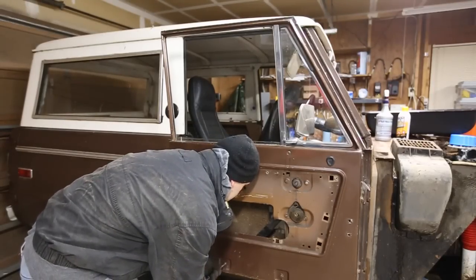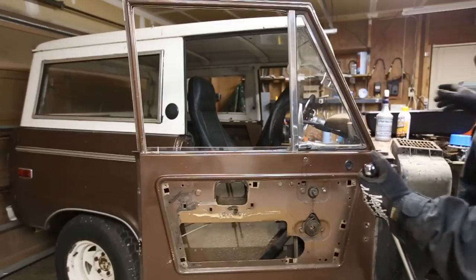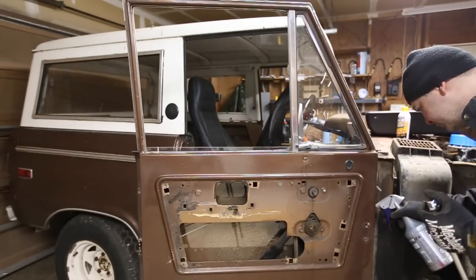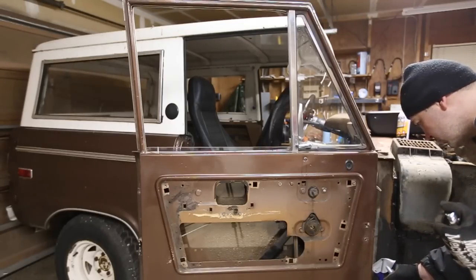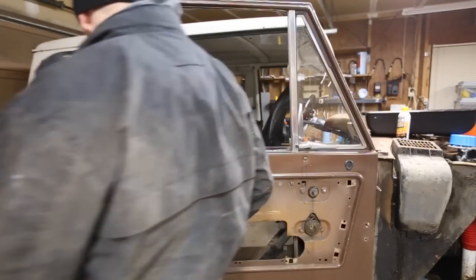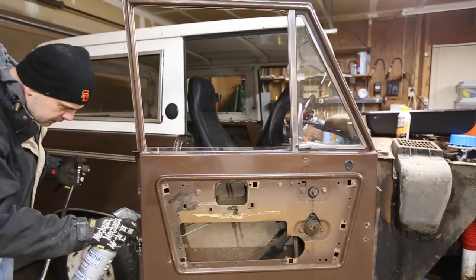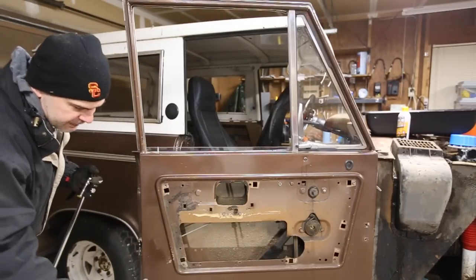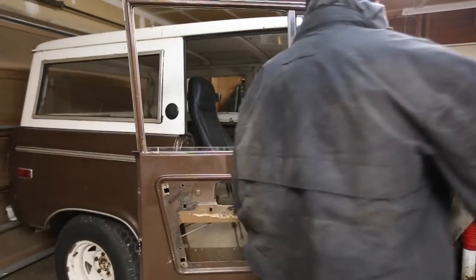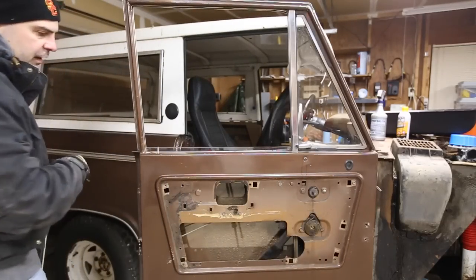This one holds the bumper guard for the bottom of the glass. One thing I forgot to do is hit this with penetrating lube so that they come out of the door support. The only one that stuck is that screw, so I'm going to have to get the vice grips on that.